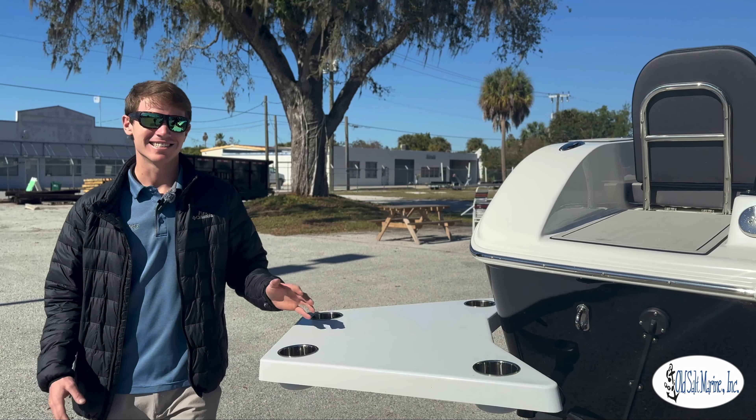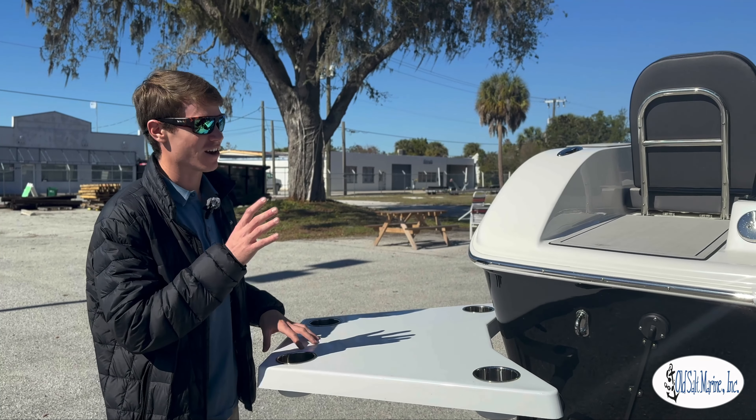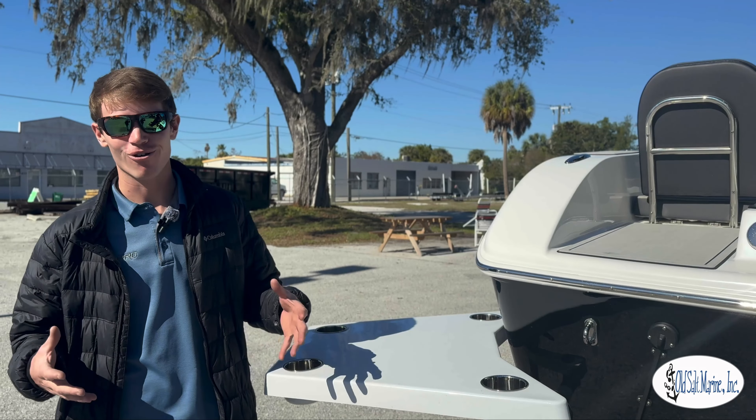Hey guys, Chandler with Old Salt Marine. Today we're at the back of the C-Pro 245 and I'm going to show you a couple features that are all new to C-Pro.